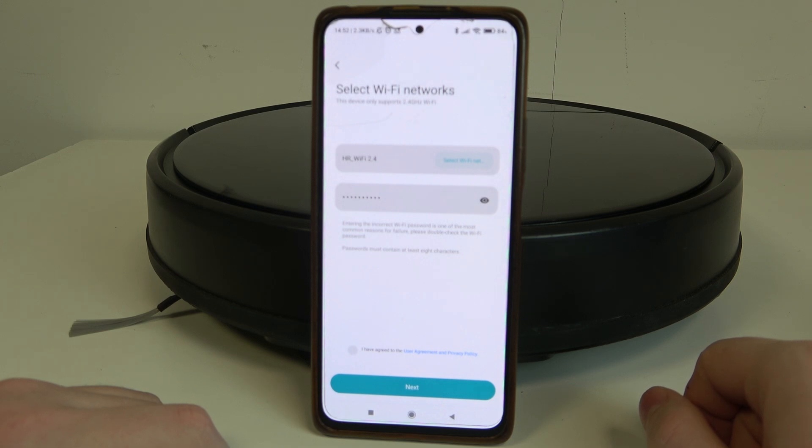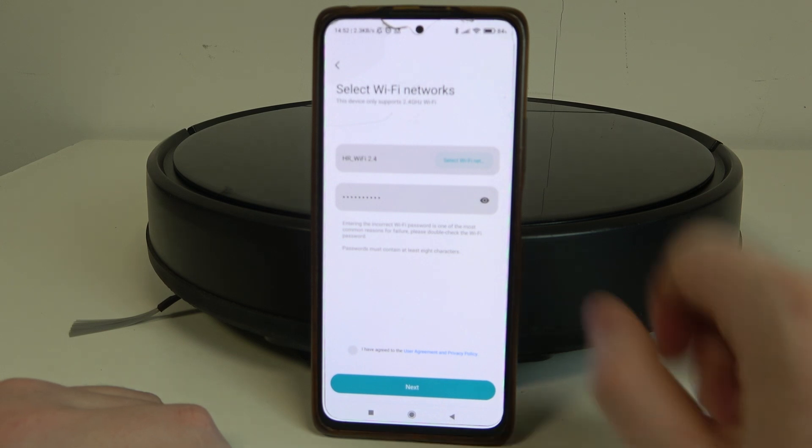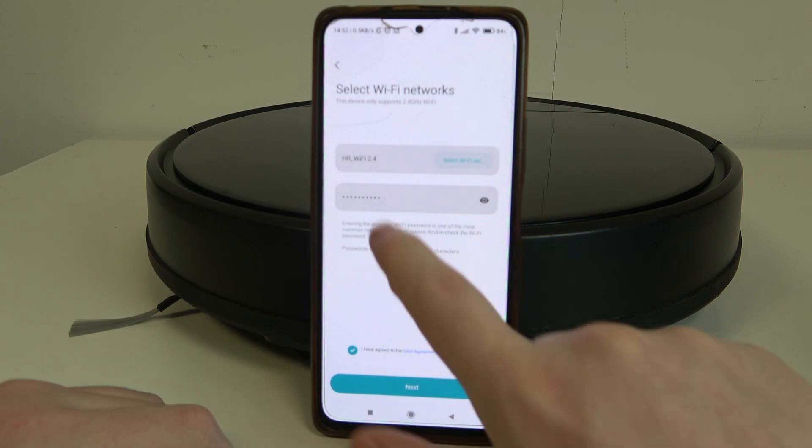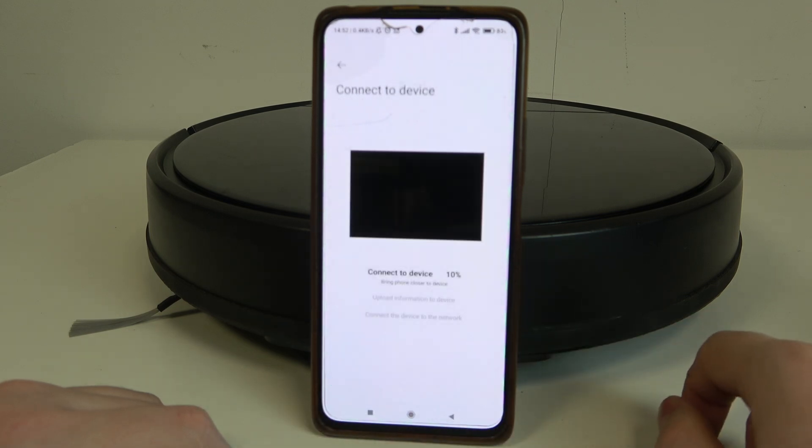The next step is to connect our robot to the Wi-Fi network. Make sure to use a 2.4G network instead of 5G. Here I have it — we can move to the next step.